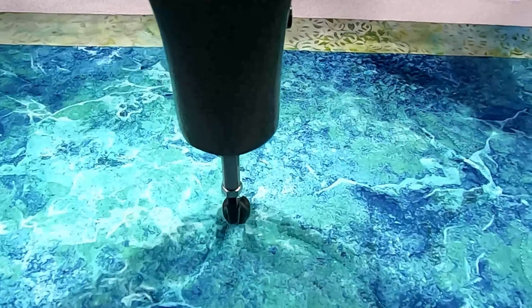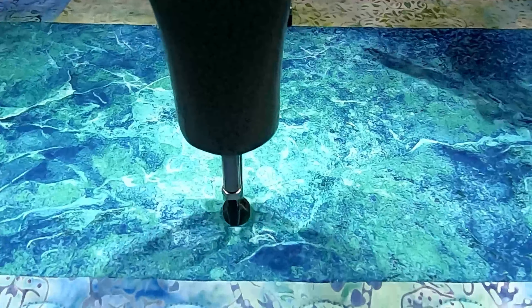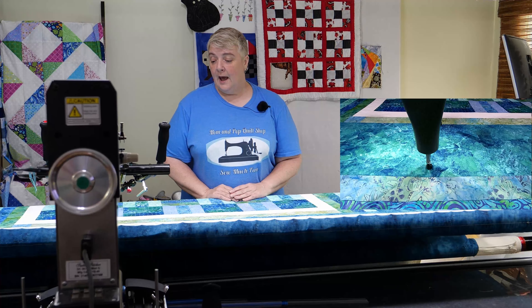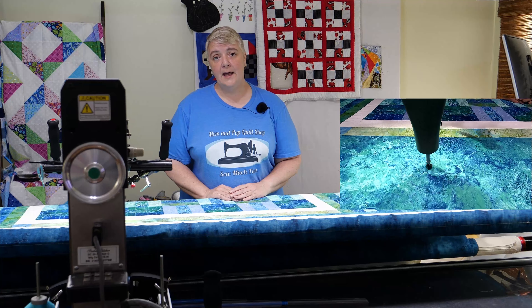All right, stay tuned for some more footage of the butterfly leaf and swirl stitch out in the center just shortly after this, and you all have an amazing day. Thank you very much, and the biggest hugs to you — we'll see you real soon. Take care everybody, bye!